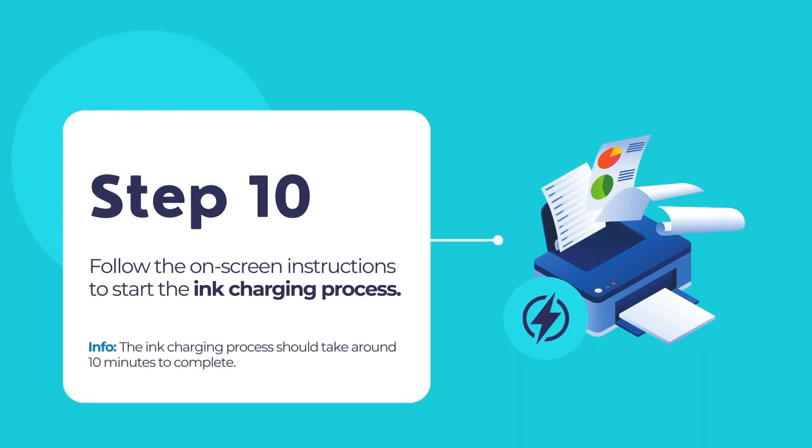Follow the on-screen instructions to start the ink charging process. The ink charging process might take around 10 minutes to complete. You will know the ink charging is complete when the power button's LED light stops blinking. Please be patient and make sure not to unplug or power off the printer during the process, as that might waste a lot of ink and cause the printer to malfunction.